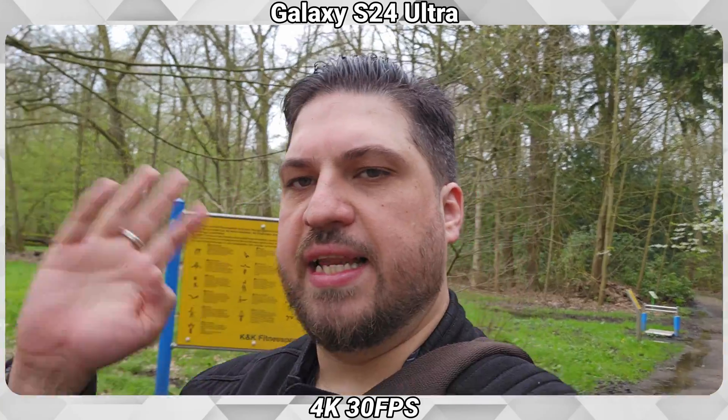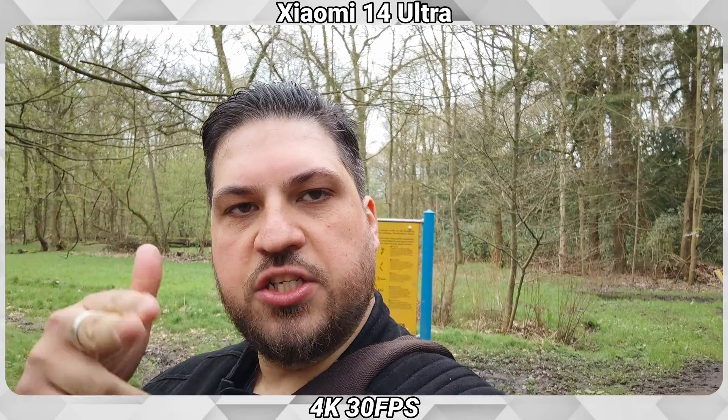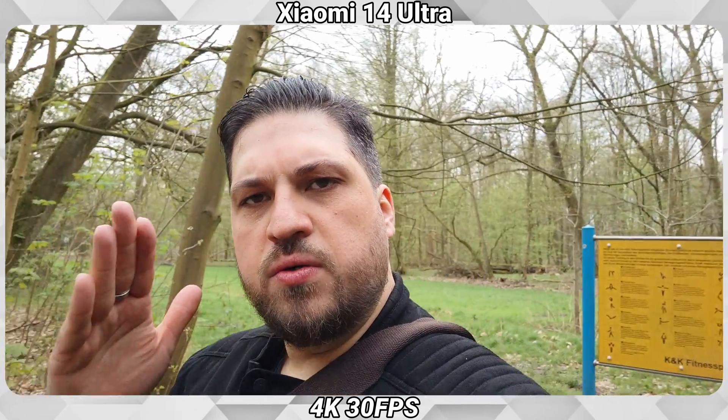Obviously the DJI Osmo Pocket has some advantages with its built-in gimbal, the one-inch sensor, and good night performance — but how well do the phones stack up against this? Is a camera like the DJI Osmo Pocket needed, or is a phone just enough to record even your holiday trips? Today I want to compare the video modes of the Galaxy S24 Ultra and the Xiaomi 14 Ultra to the DJI Osmo Pocket 3.